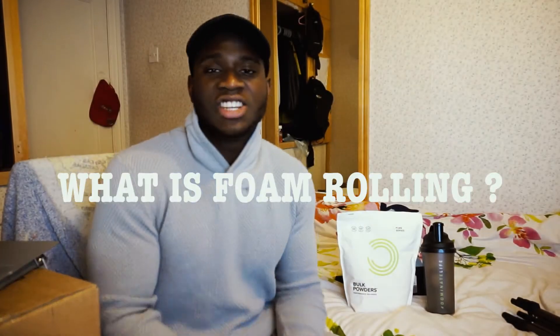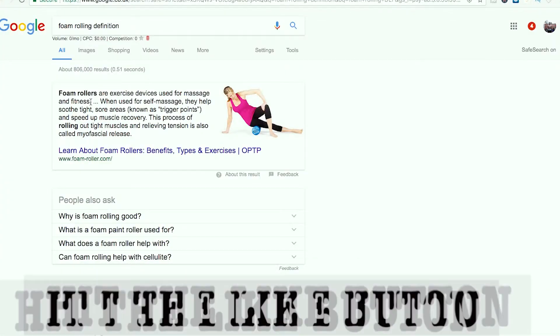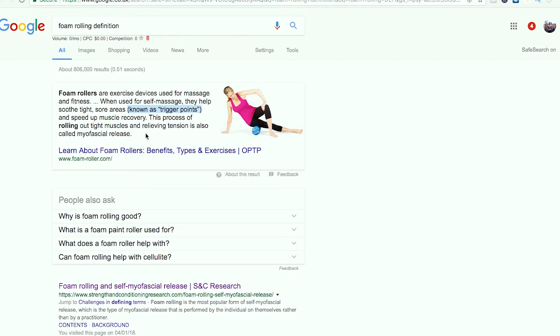Foam rolling is essentially like a self-massage which is usually used to soothe sore areas, usually known as trigger points. So for example, if you did a heavy leg session, the next day you're gonna start feeling the effects of that session, usually referred to as DOMS.